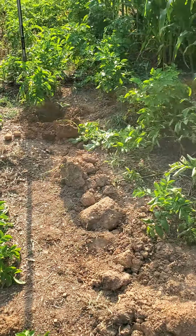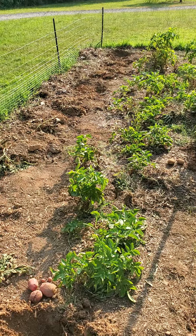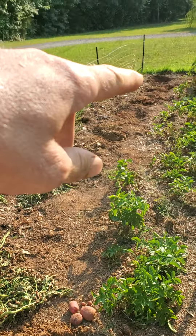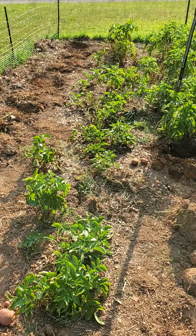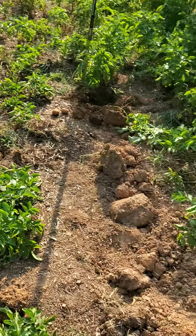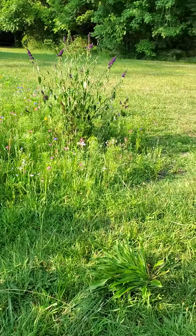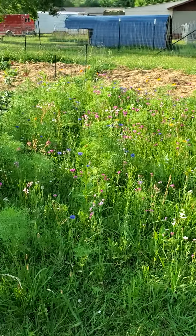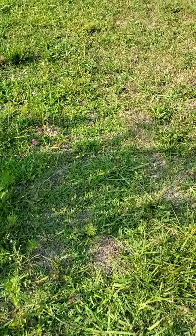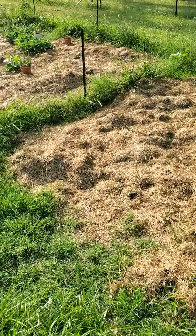I'm going to dig up these next rows and then get started planting some okra, a little bit of squash, and maybe some watermelons. I might put the okra in between the squash and watermelon. Got my flower garden here too — just planting some wildflower seed to get some pollinators over here.